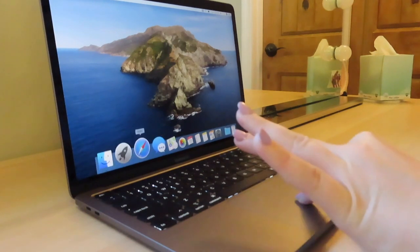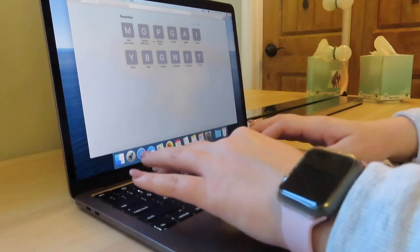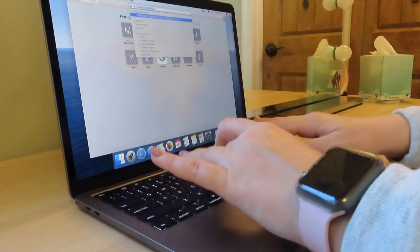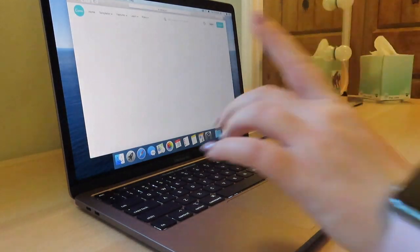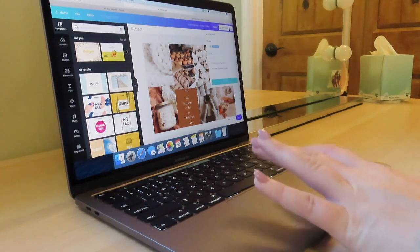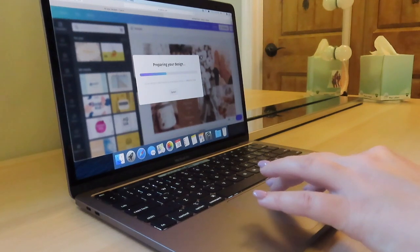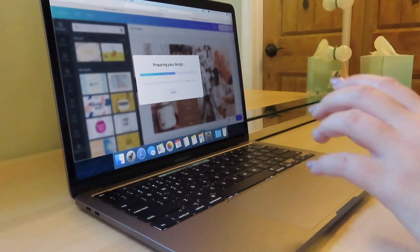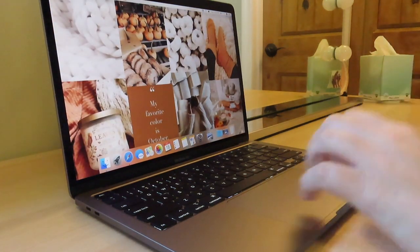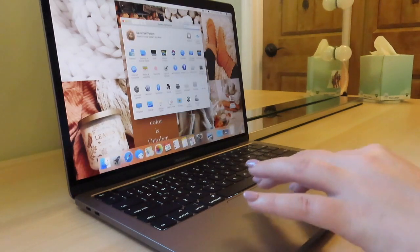So that's what it looks like so far. What I'm gonna do is go into Canva and see if I can get signed in so I can change my background. I'm gonna download the wallpaper image I had on my previous laptop and set it as my background. Oh my gosh, it looks so good! Now I'm gonna go into settings to adjust it.